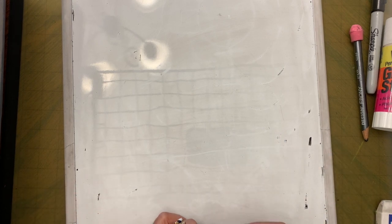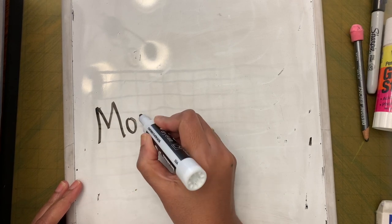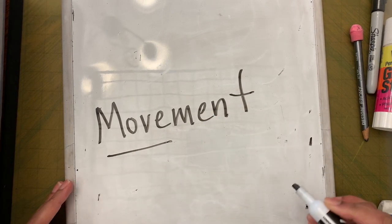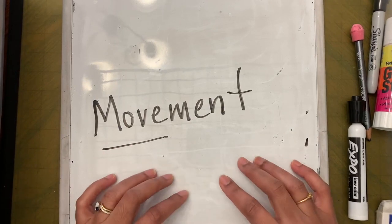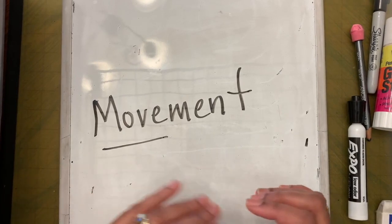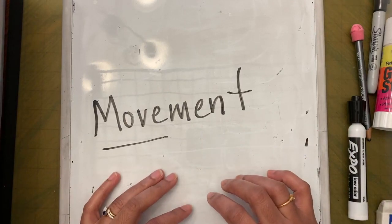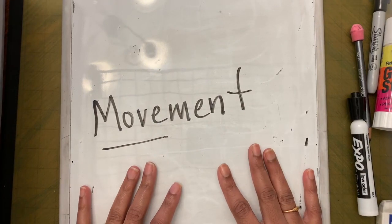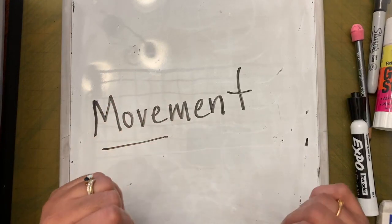Before we start drawing the froggy, let's learn something new today — we are going to learn about movement. What does the word 'move' mean? Move means to go from one place to another. In art, there are different ways to show movement, and today we are going to create movement by using repeating lines.